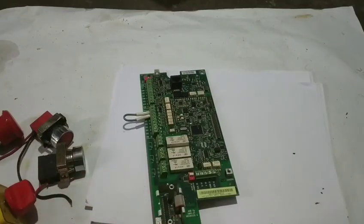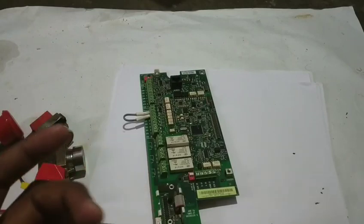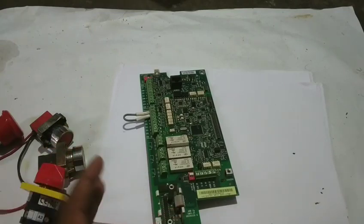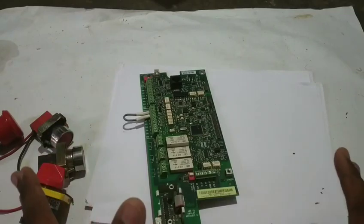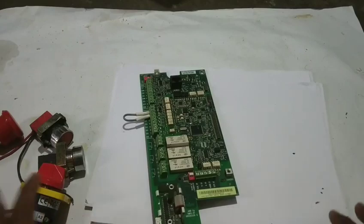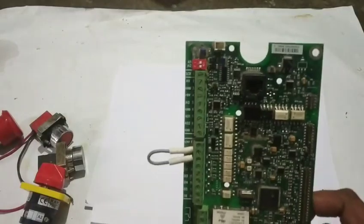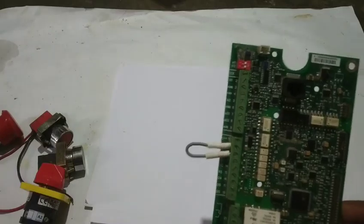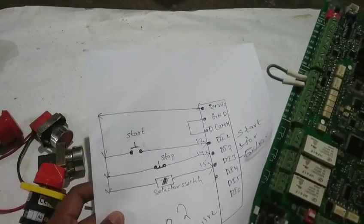Hello friends. We will show you the speed of a motor. The speed of a motor is higher. We will show you the video only when we are doing the video for VFD. I already told you the introduction in the last video, so I want to make sure everything has changed.